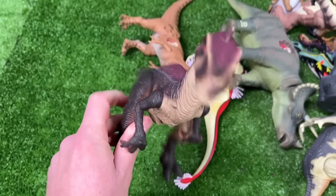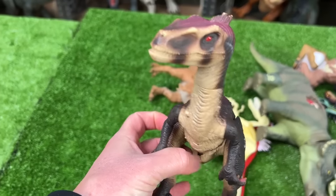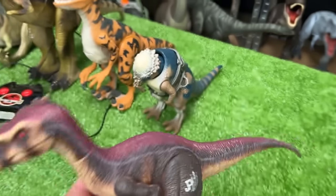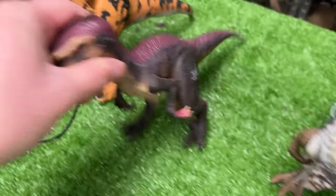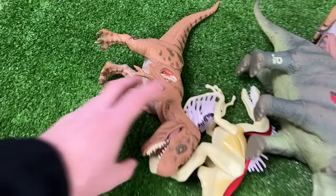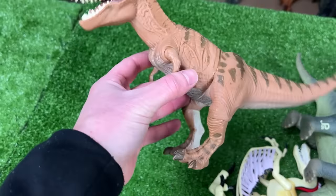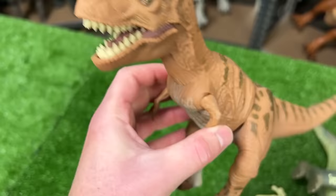This next figure is a velociraptor — it used to be battery powered and it's from the third Jurassic Park movie. Actually I think it might be a little bit bigger than the Pachycephalosaurus so let's have them switch places.